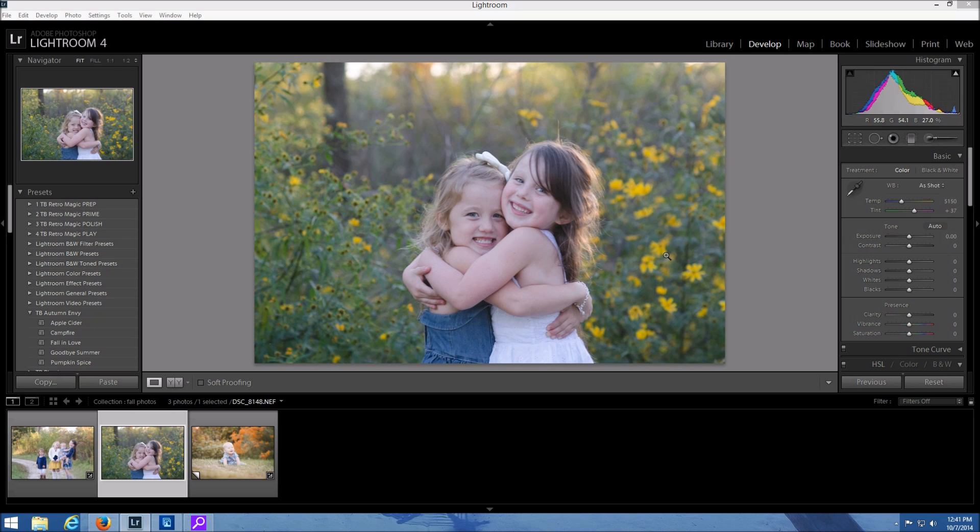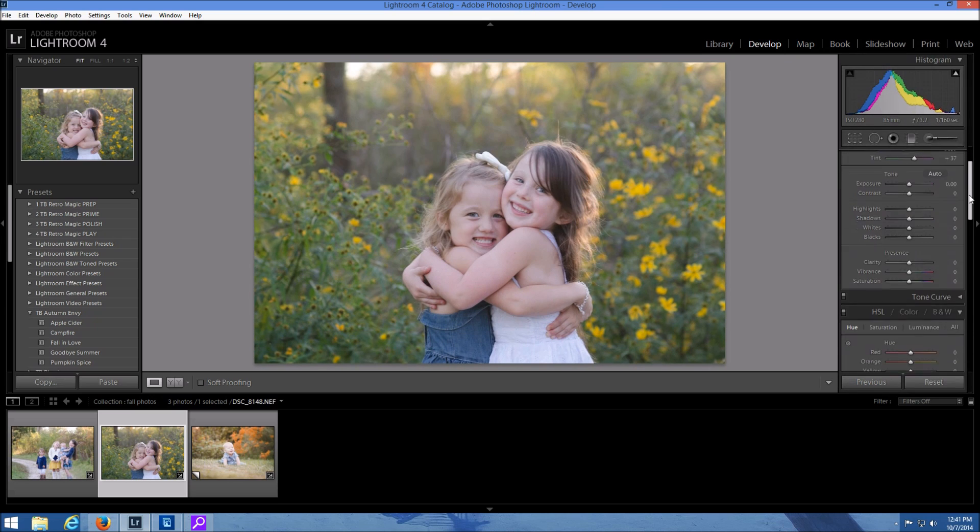So we're going to get started with this photo. I'm just going to bring up the temperature a little bit — this is the straight out of camera shot — just to warm it up a bit, and then I'm going to head down to the HSL slider.